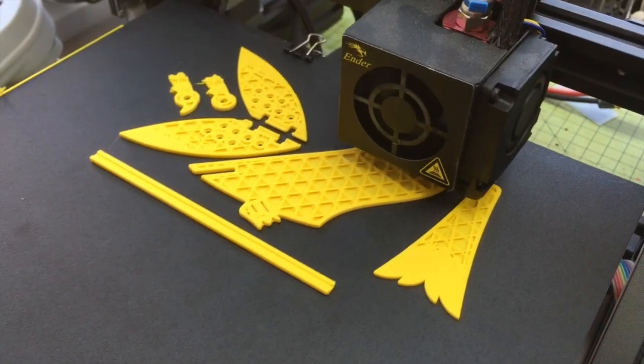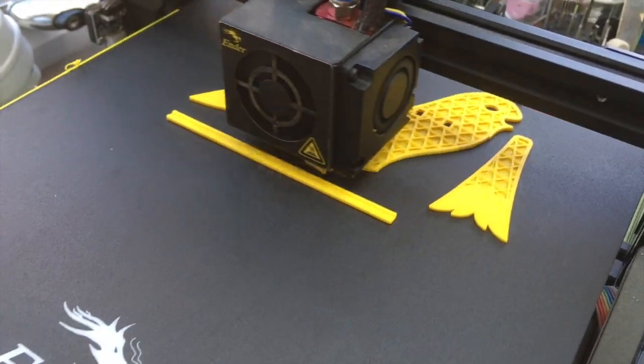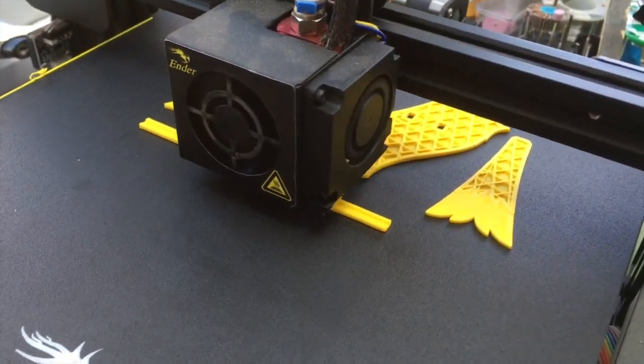Bye! And this is just a little close-up of the yellow filament.